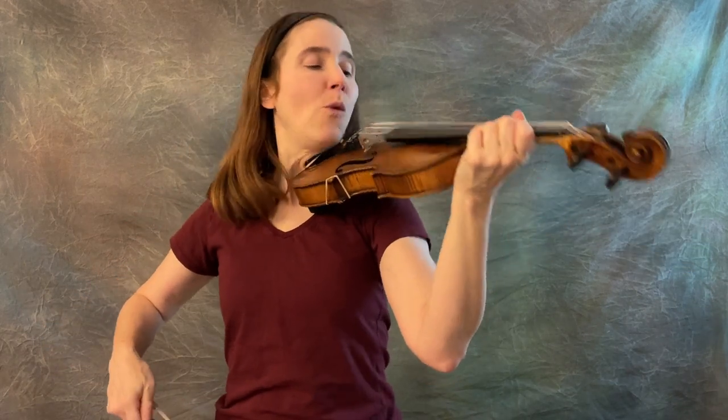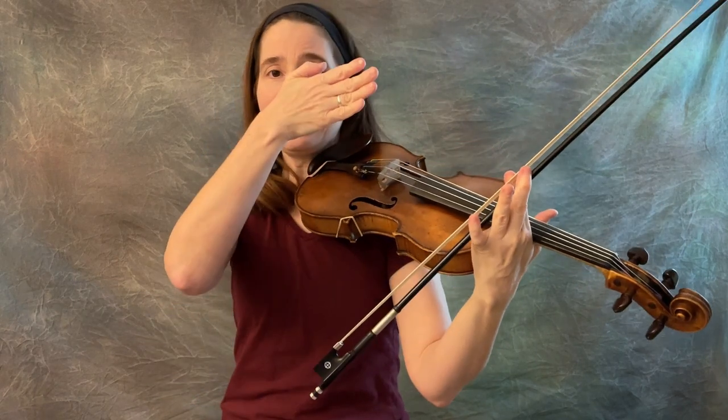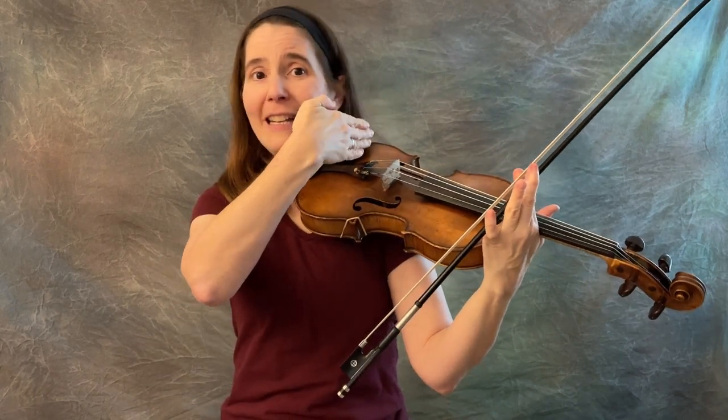Unfortunately, we're not in the best position to see whether that's the case. As fiddlers, when we play, one eye is usually higher than the other, or at least further back.